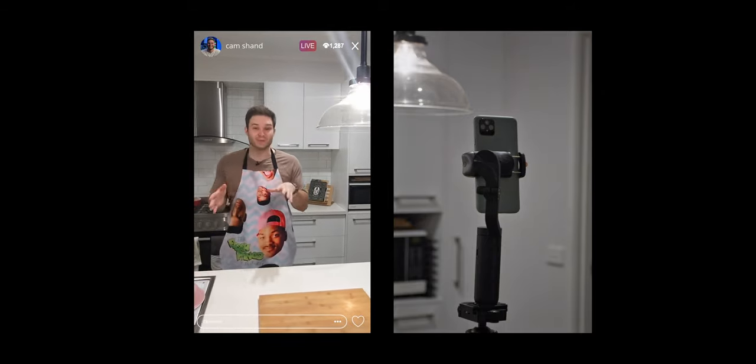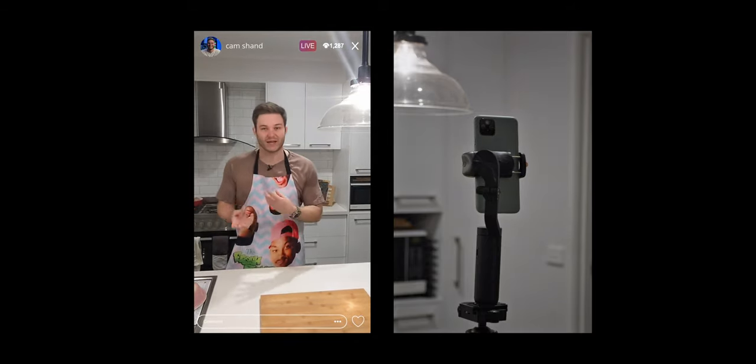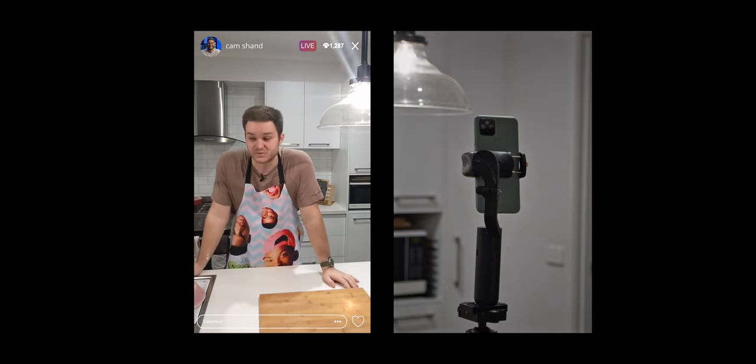Pretty much you could be cooking something, or maybe you're a mechanic and your hands are greasy and dirty and you don't want to be touching and moving your camera around. This is something that could be really cool to use it for.